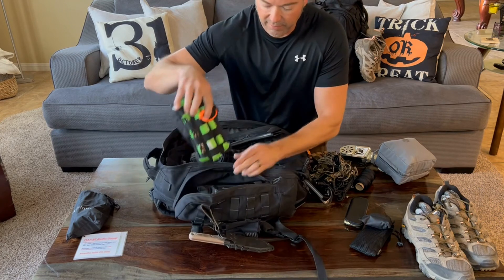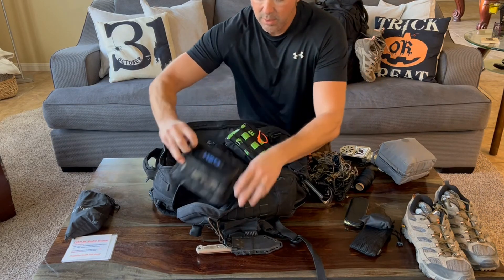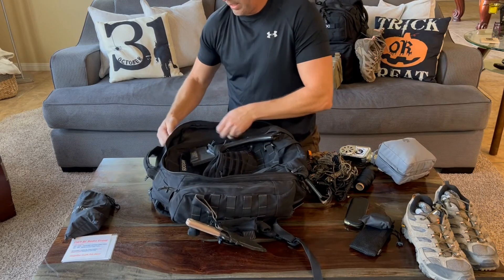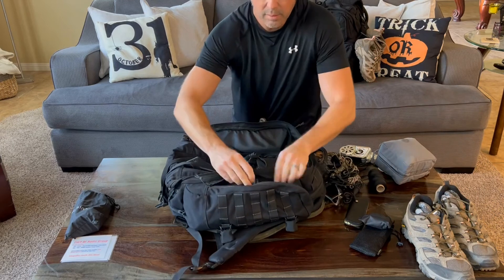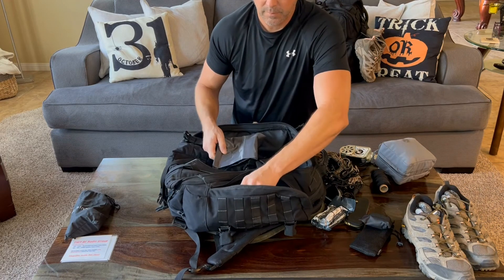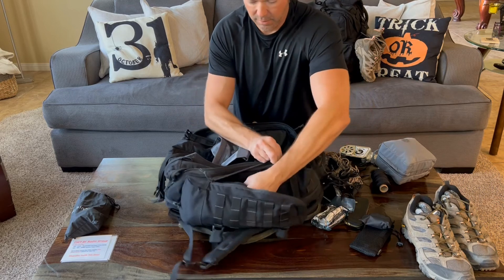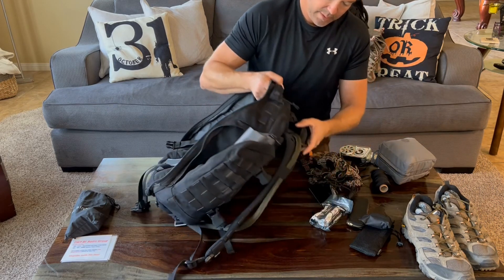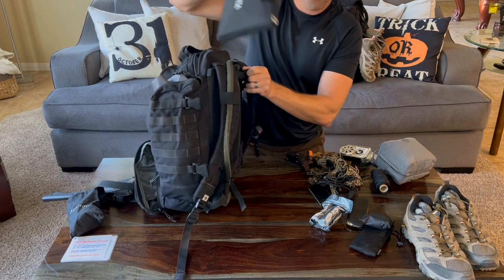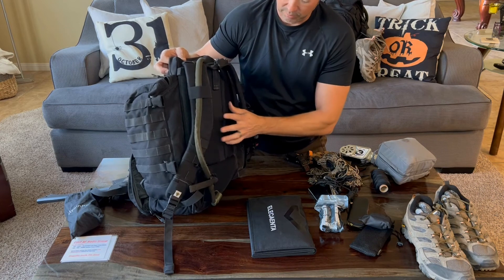On one side we have our fire kit and our water kit with another water purifier. On the other side there's an Israeli bandage, a small extra dry bag, and the hygiene or bathroom kit. In the back section we have a solar charger, and we've also put in hydration bladders — Camelbaks or similar — a two-liter one that goes in here.